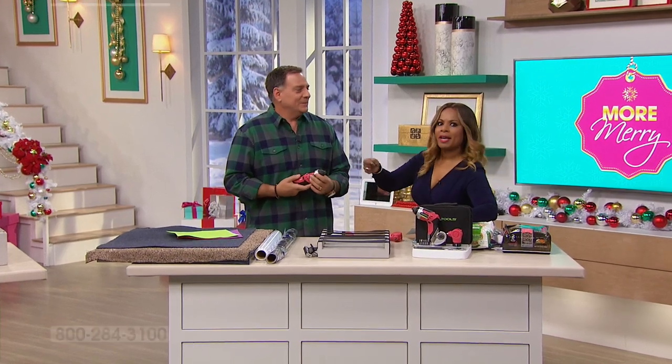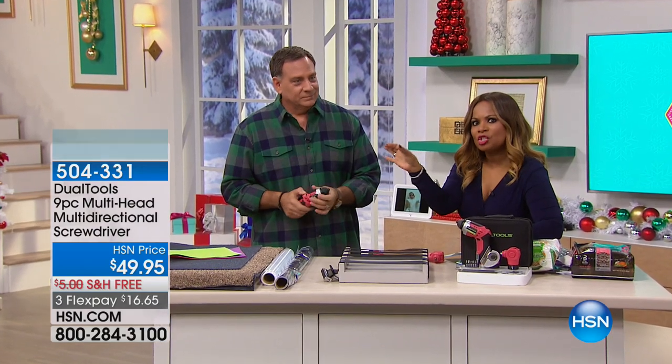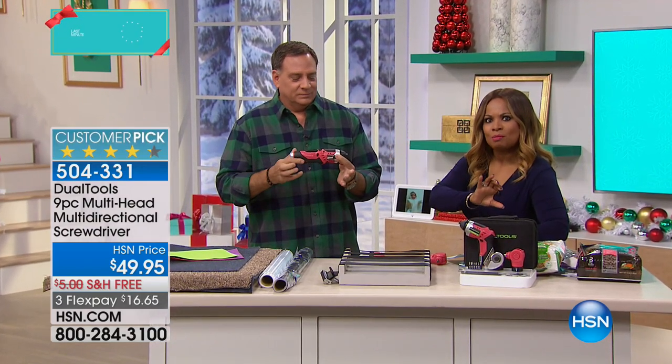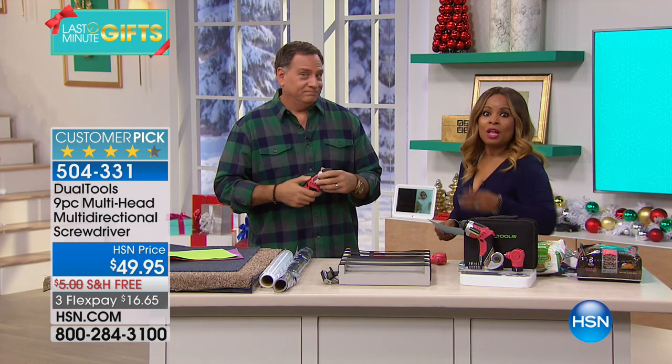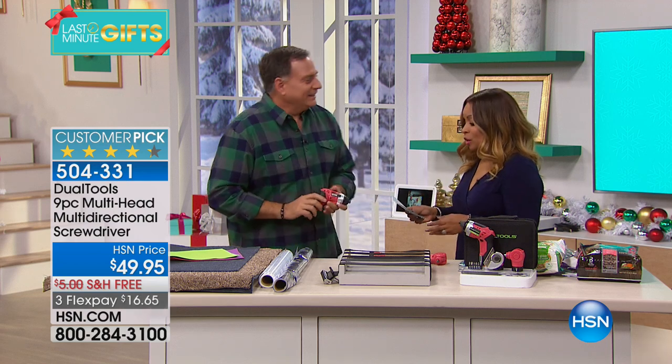How many of you, when you walk around your house, there's a door handle that might be loose or a little light switch that you see is kind of shaking a little bit? There's always little minor repairs and things that we need to fix around the home. So we've invited one of our guest experts, Luke Caputo, to join us. I like to call him the solutionist. Good to be here.